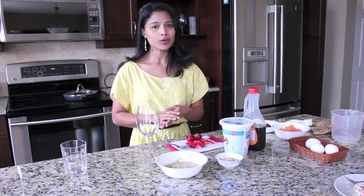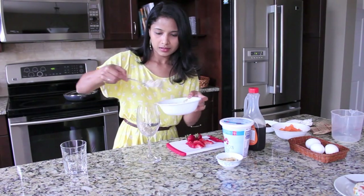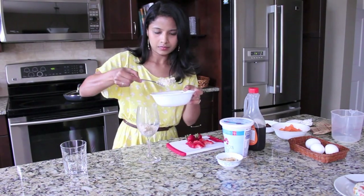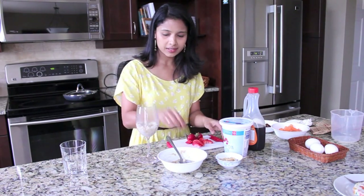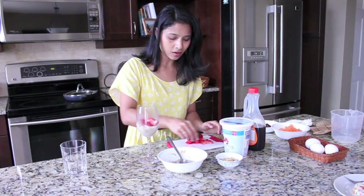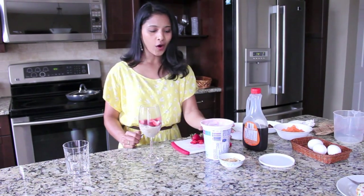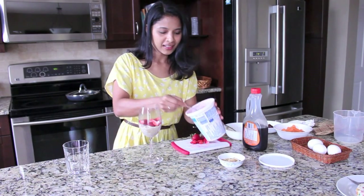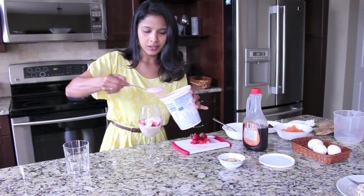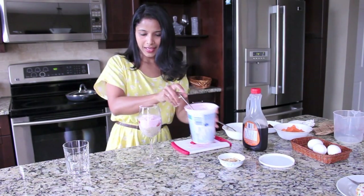Next we are going to layer all these ingredients into a glass — you can use a regular glass or even a wine glass. First add 3 tablespoons of cooked oats to form the bottom layer. Next add chopped strawberries as the second layer, placing them on top of the oats. The third layer is going to be strawberry flavored yogurt — you can use plain yogurt if you prefer — about 3 to 4 tablespoons. I love the light pink color of the strawberry yogurt.